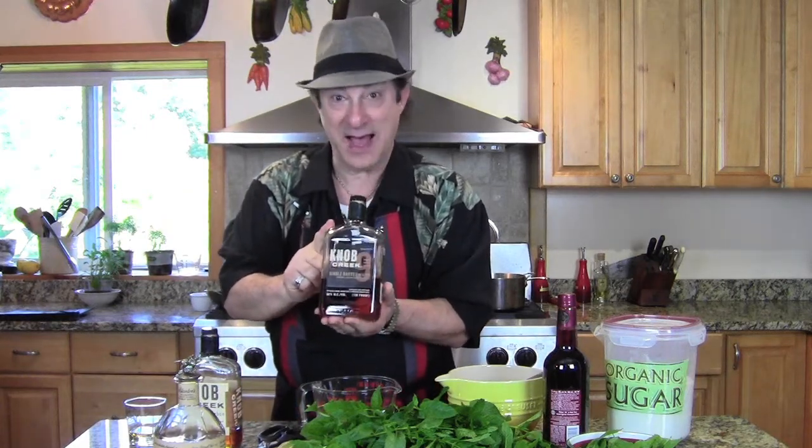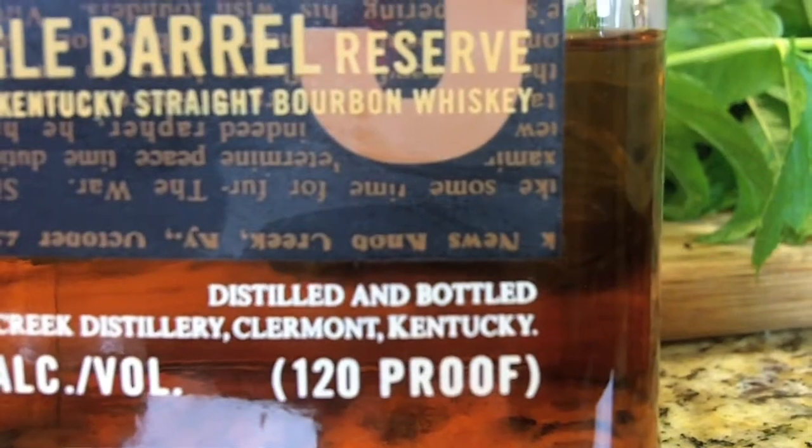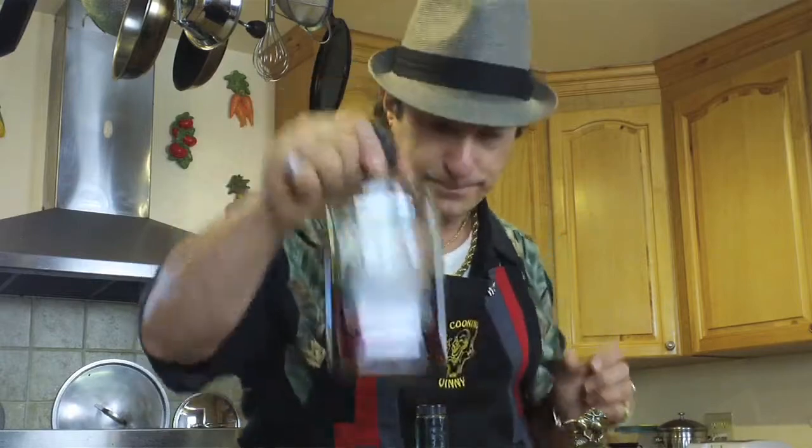It's so smooth — this is only 93 proof. This is the Knob Creek single barrel bourbon. It's 120 proof — that is 60 percent alcohol. That's the kind of math I can do. The reason I'm using this is that it's hard to sip straight because it's pretty strong, but if you put it in a drink it gets watered down with ice and syrup. You're taking it from 120 proof and bringing it back down to something you can handle.